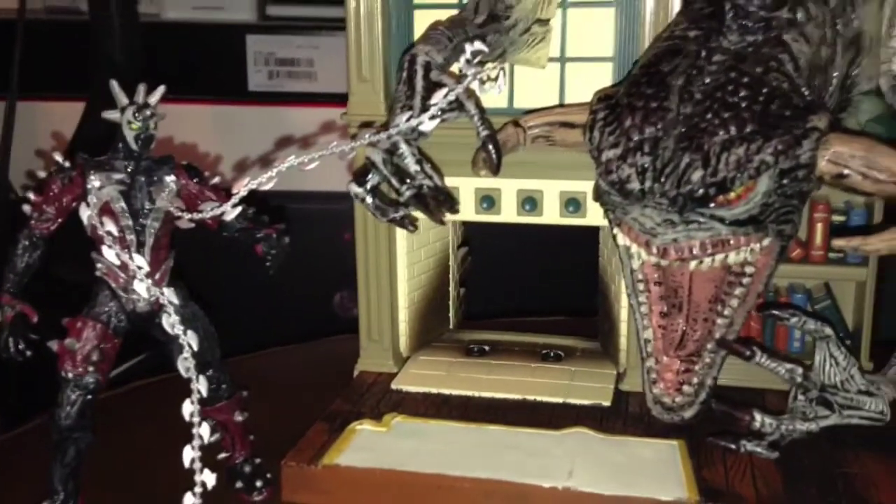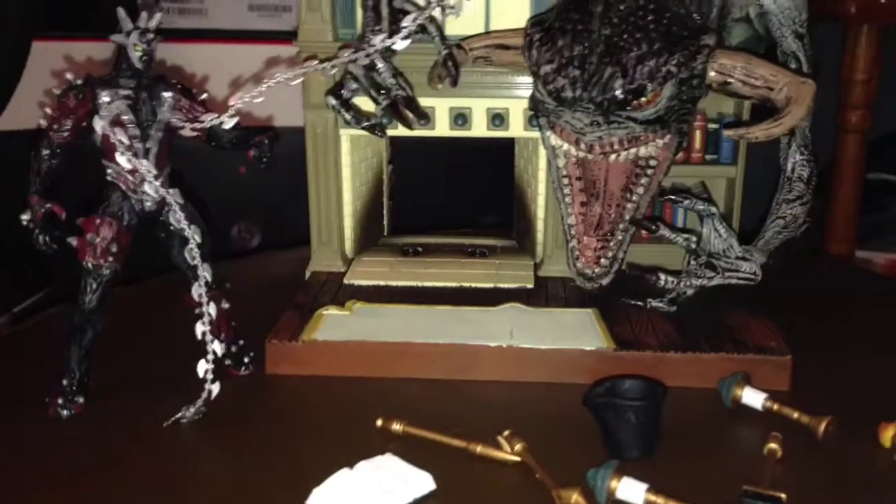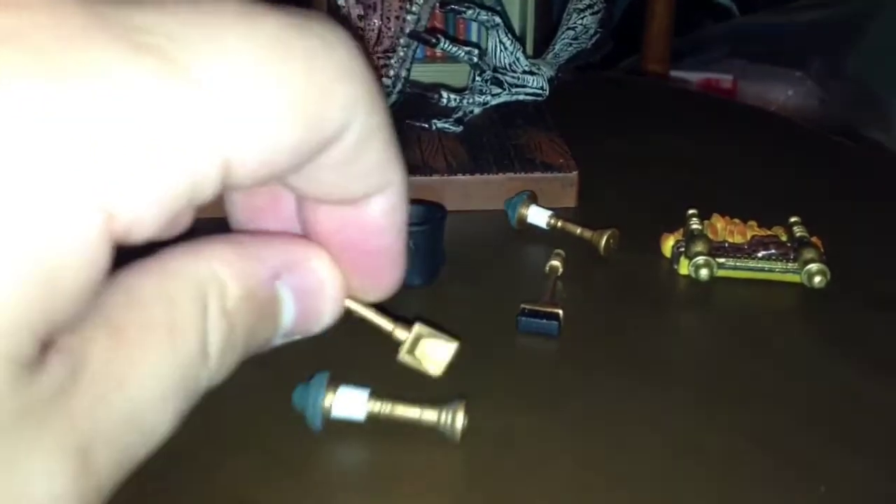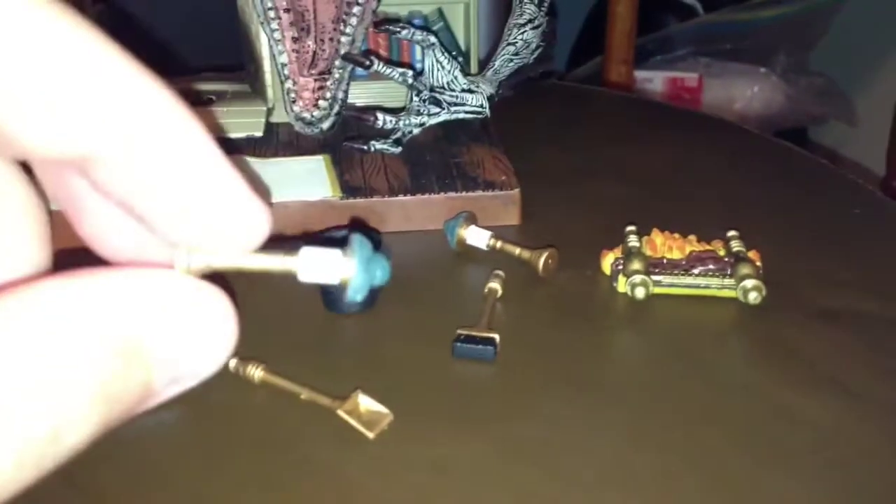I always wanted these figures and never got a chance to pick them up. This playset comes with a few accessories: a little book that looks like a Bible, some fireplace accessories — a little shovel, a lamp (it comes with two of those), a bucket, and a little brush thing for the fireplace, and the fire effect itself.